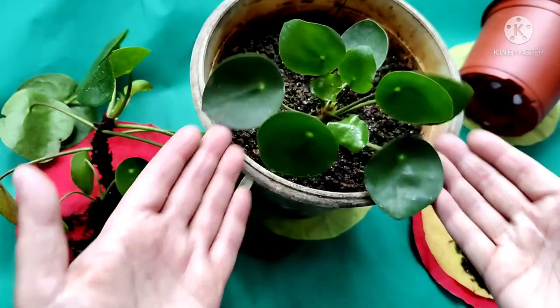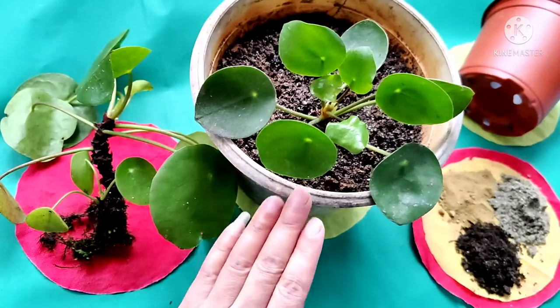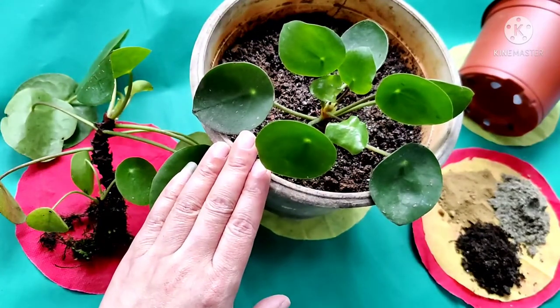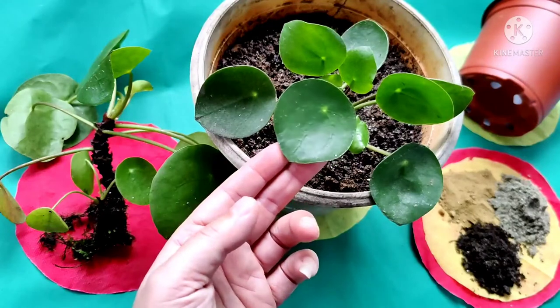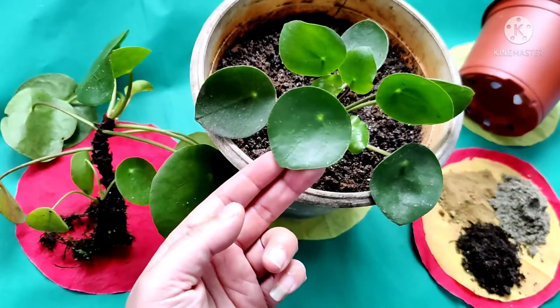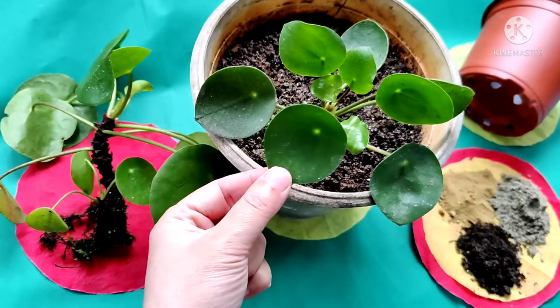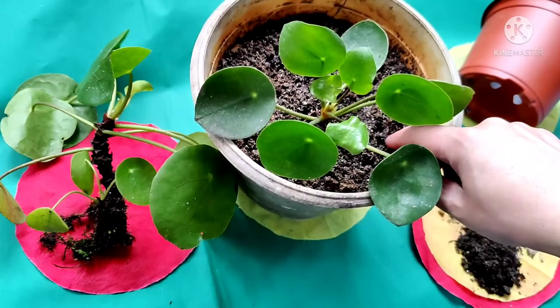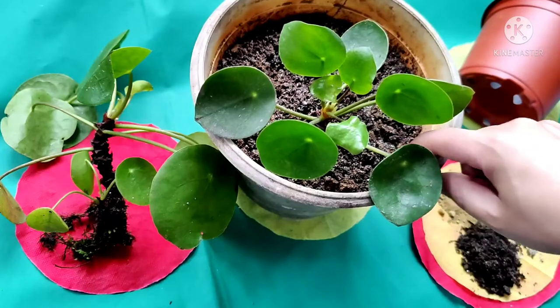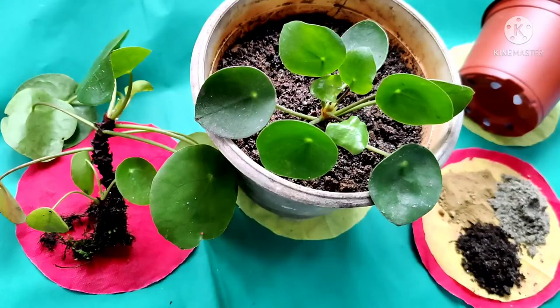Direct sunlight in the afternoon will burn the leaves. Let the soil dry completely before watering. During the summer you need to water it more frequently; reduce the watering during winter. You can check the top two inches of the soil — if it is dry, you can water it.